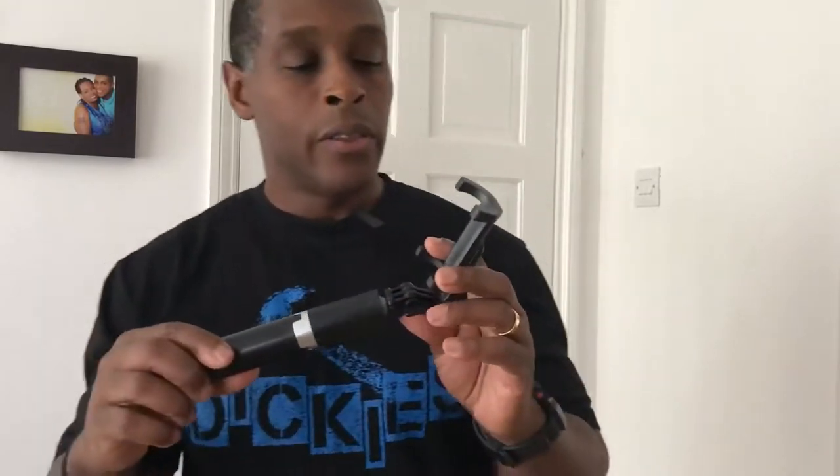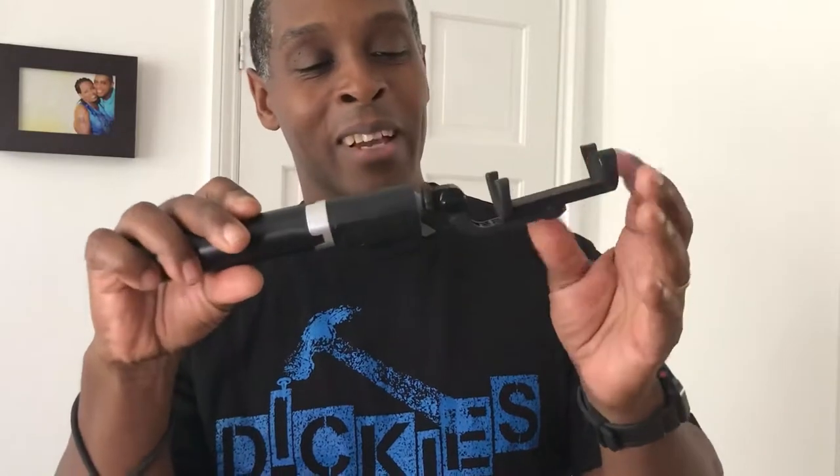The tripod selfie stick looks like this. The phone holder has rubber grips at the bottom and at the top, and it's spring-loaded. It's 360 degrees rotation. The head also tilts to approximately 120 degrees.